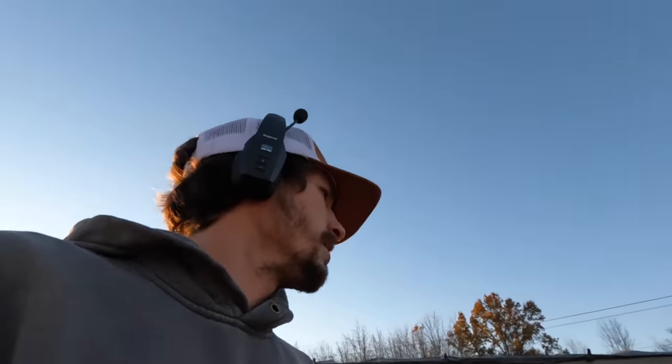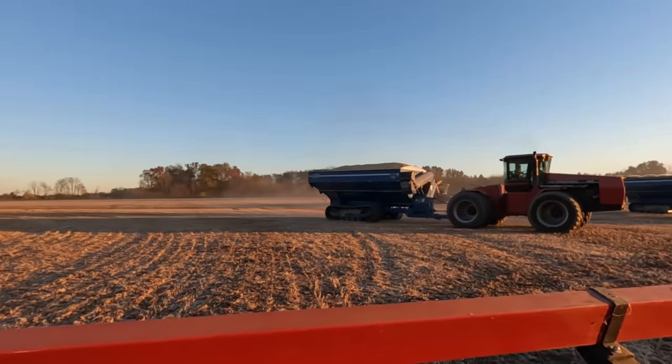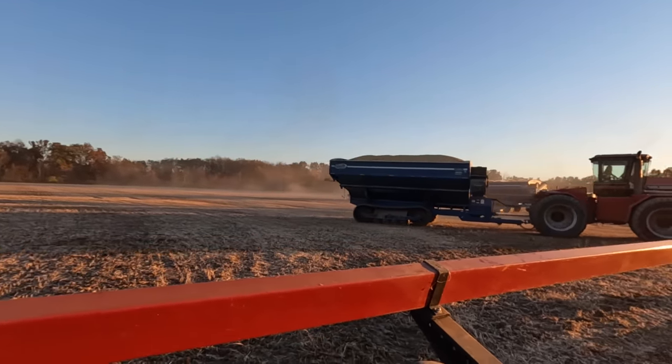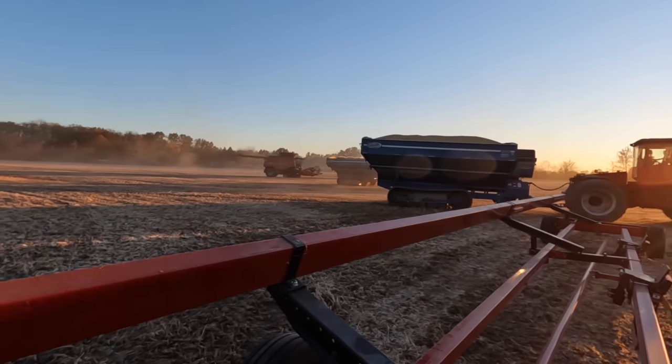We did not need this semi — he's headed to go haul corn. There is the last load of beans for 2022 going on that truck over there. Got a combine rolling up to drop its head.